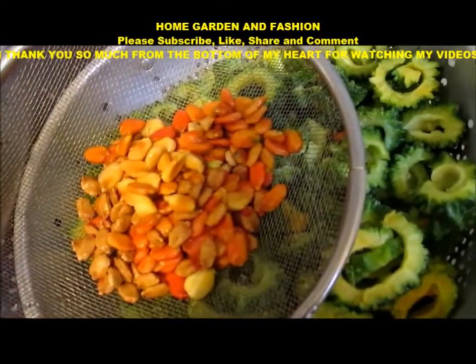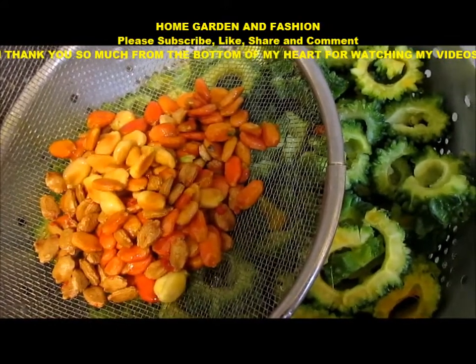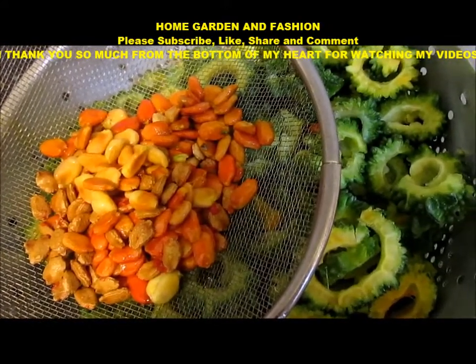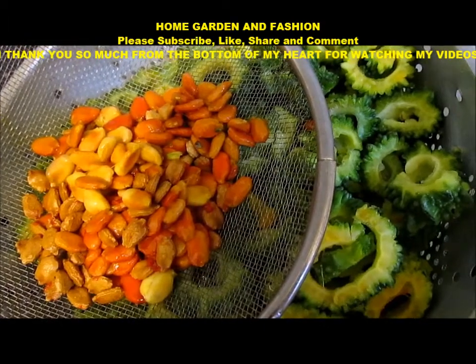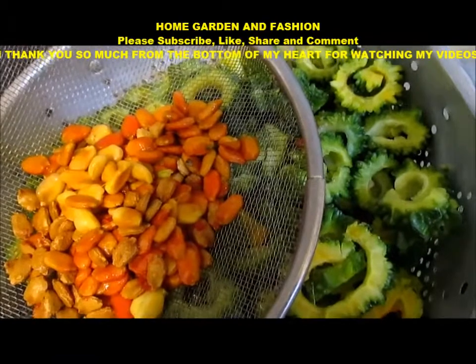Hi, my YouTube family, this is Melody from Home Garden and Fashion. Please welcome to Home Garden and Fashion. First of all, I would like to say thank you so much for subscribing to my channel. Please go to my Facebook fan page and give me a like there if you haven't been there already.